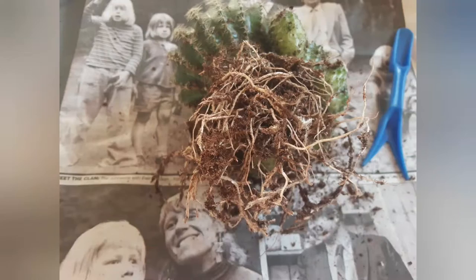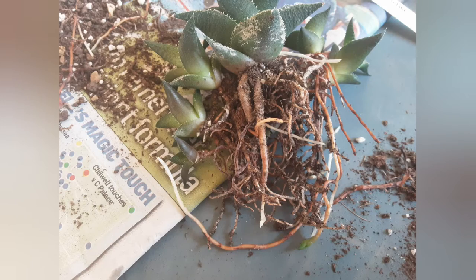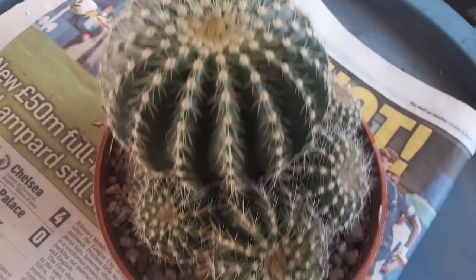This is how, after a while, I managed to clean the roots. Some people even rinse the roots and then wait until they dry off before putting them in the soil. In comparison, the Haworthia which was in my own mix came out much cleaner.